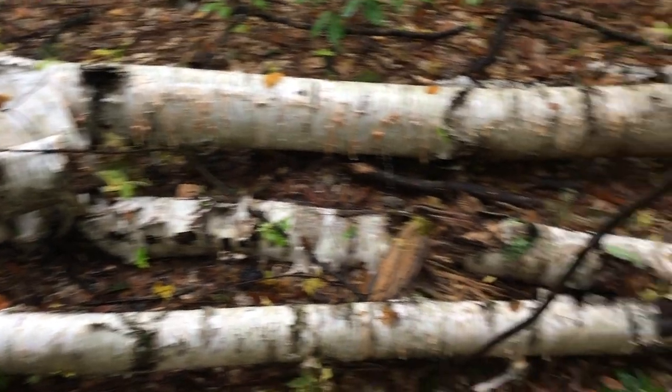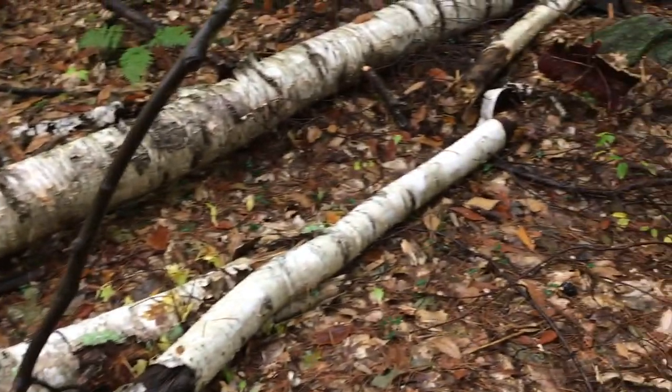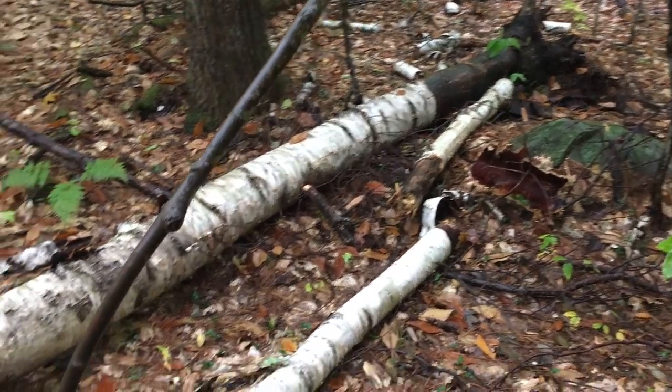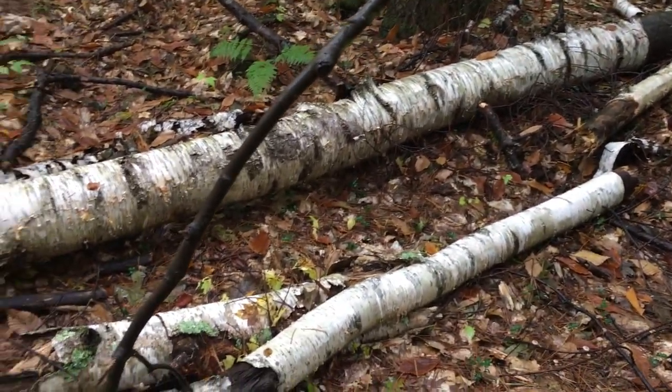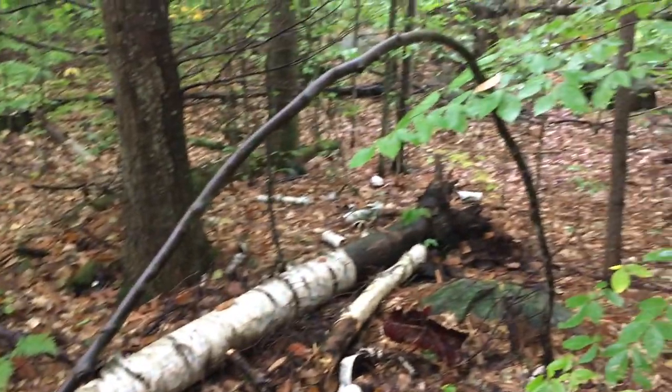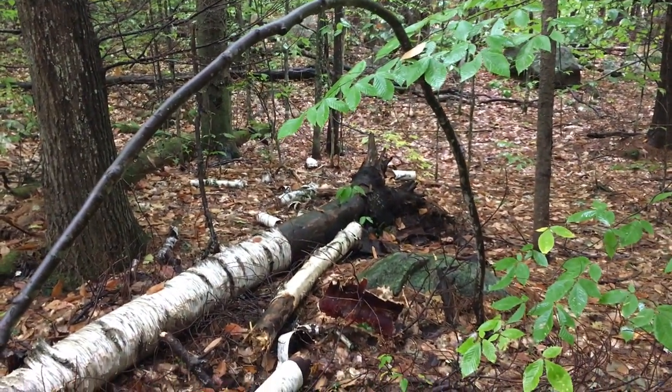Look at the birch bark on this tree that's down — we're going to try and harvest this. I want to try to make a birch bark basket. Look at this tree, it looks like it might be under pressure. You're right, I have a feeling that one might snap if we're not careful.